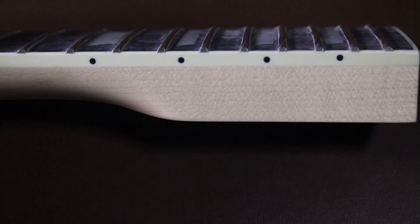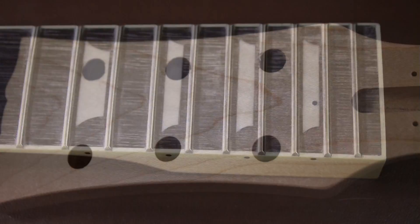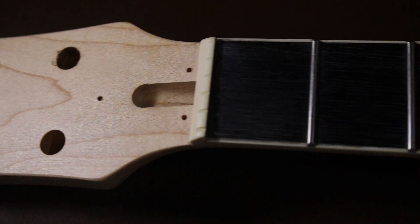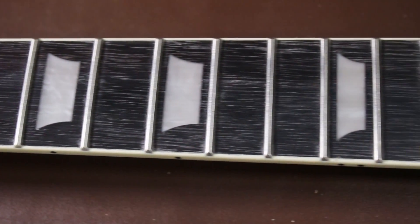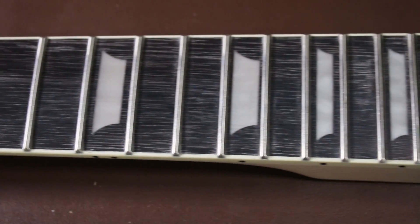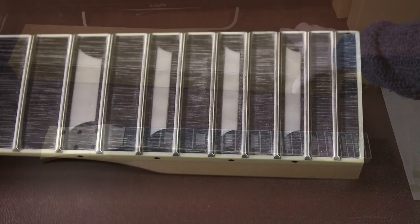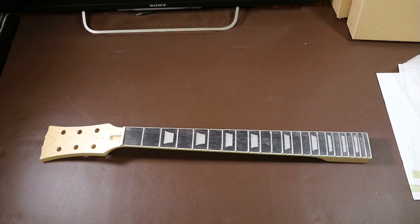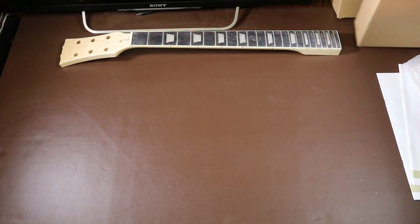The only thing I could suggest is to polish the frets, maybe just for aesthetic purposes or for smoother tremolo and bends. Of course, if you wanted to you could spray the whole neck with a high-gloss nitrocellulose finish, but this is a lot of expense and work — personally I don't think I'll bother with this neck, it's good enough as it is. Let's move on to the body now.